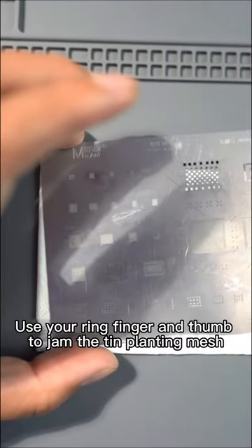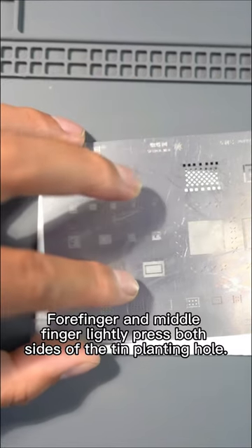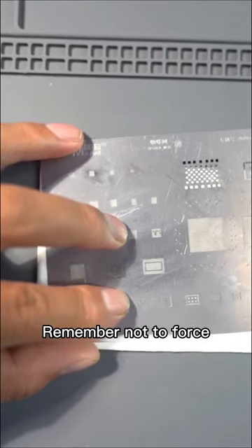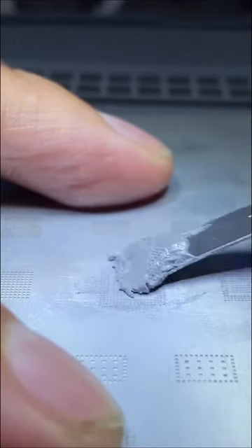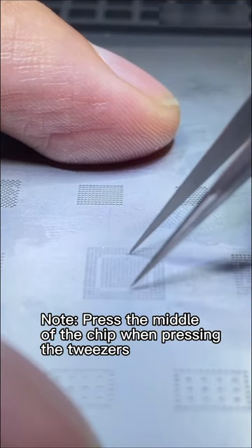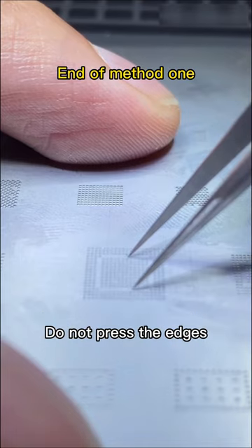Here are two methods. Method 1: Use your ring finger and thumb to hold the tin planting mesh in place — don't let it shift. Use your forefinger and middle finger to lightly press both sides of the tin planting hole. Remember not to force it. Keep the tin planting mesh and chip as flat as possible. Press the middle of the chip with tweezers — don't press the edges.